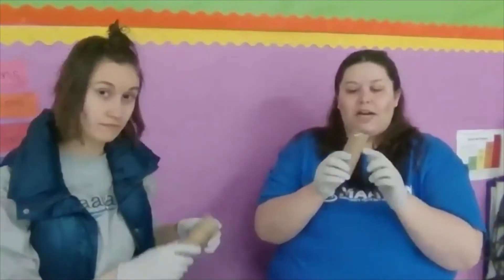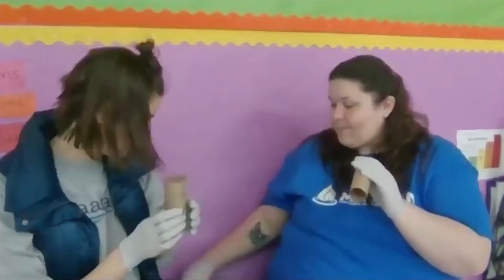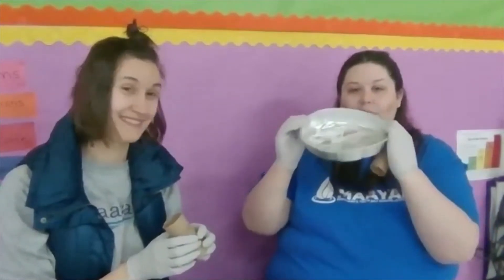We're going to do an experiment where all you need is a paper towel or toilet paper roll, or you can roll a piece of paper and do it if you don't have any of these. And you need some sort of foil. This is from cookies from a couple days ago. You can also just use foil and make it kind of rounded like a bowl.